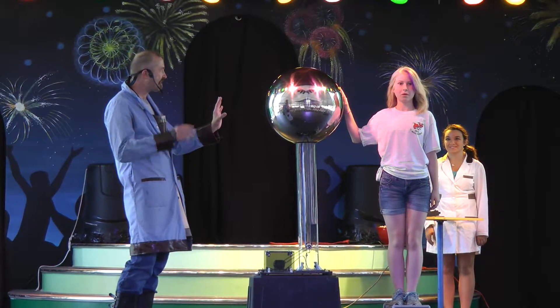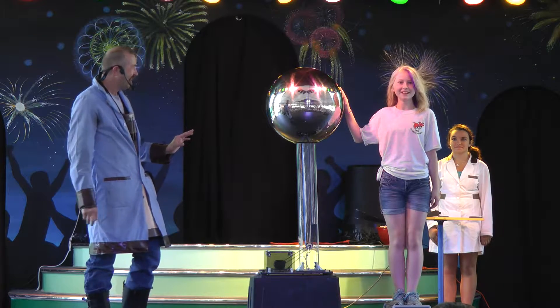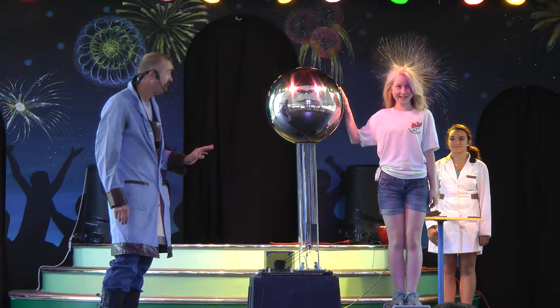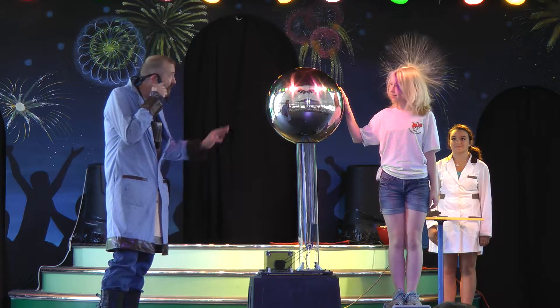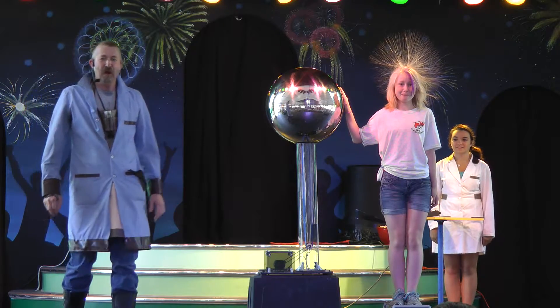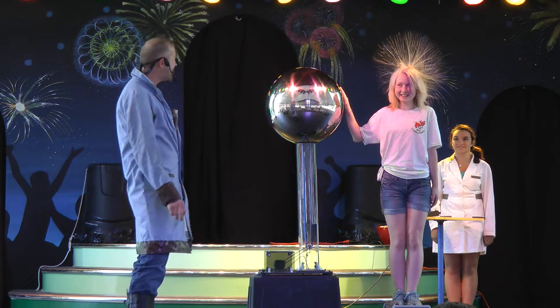It's going to take just a second. You feel it? Yes? Now shake your head. Shake your head just a little bit. Shake your head a little harder than that. There you go. Look at what's happening — her hair is rising.